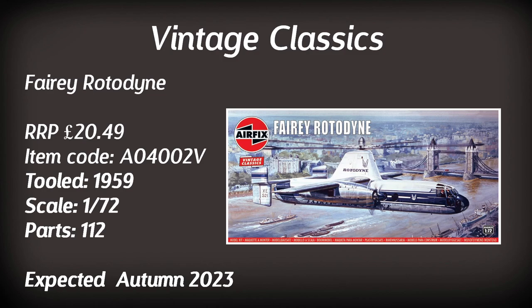A kit I would definitely be interested in is the Fairey Rotodyne. Airfix hinted they were bringing this back, putting a picture of their tooling online. Here it is — it's coming back, due around autumn. Retailing for just over £20, that's a fair price for this rather exclusive kit. Tooled in 1959, I wouldn't expect an amazingly detailed model, but it's an Airfix exclusive with no other companies offering this kind of model.